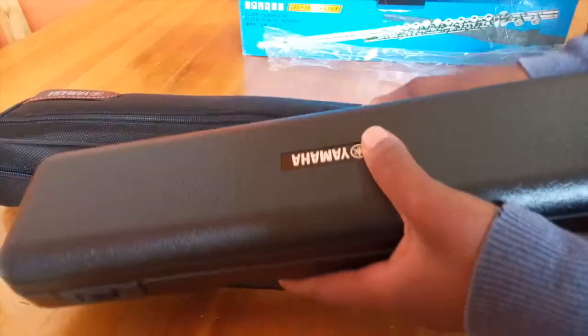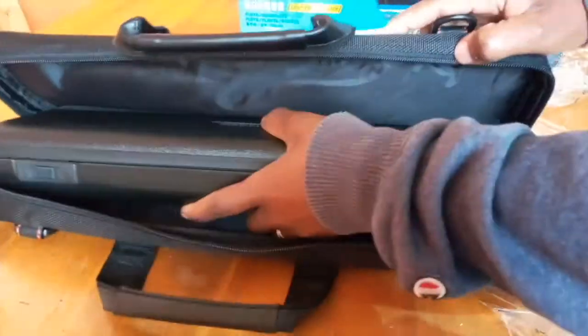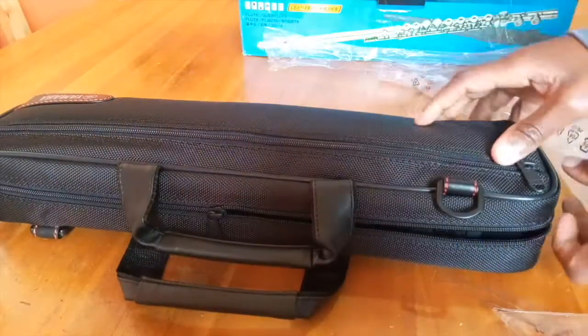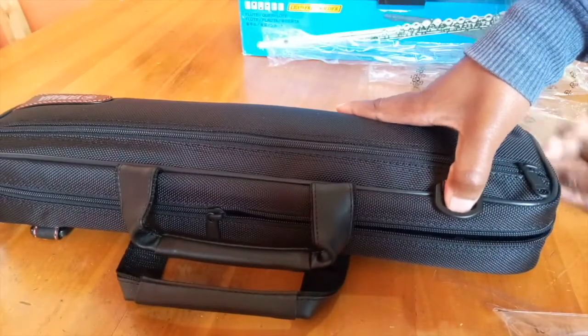Please store your case the right side up — the label has to be facing up, just like the bag's label is also on top.